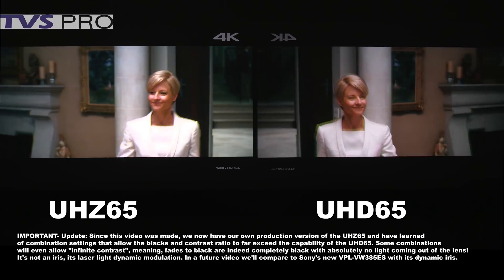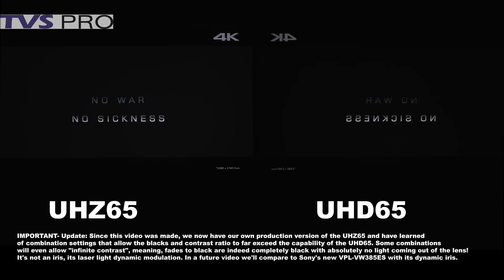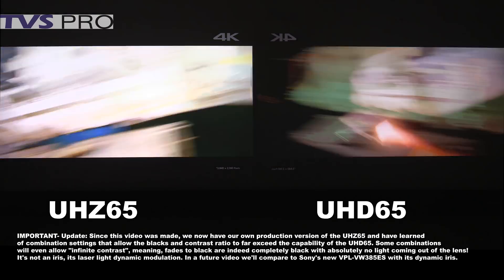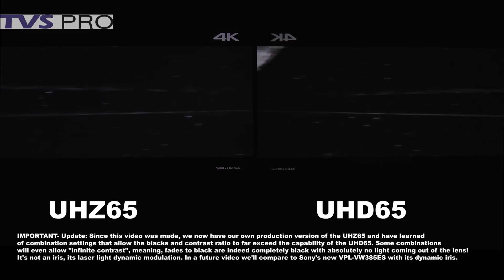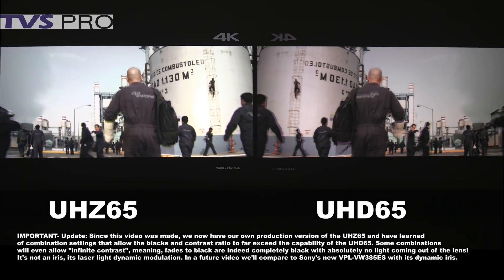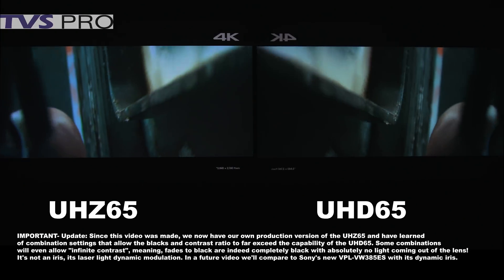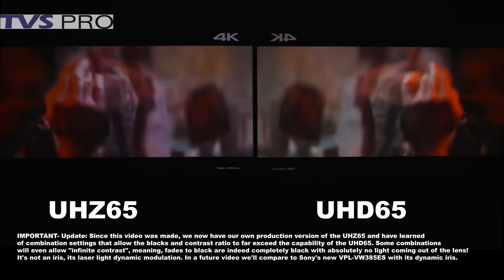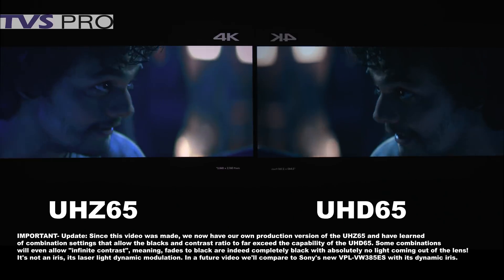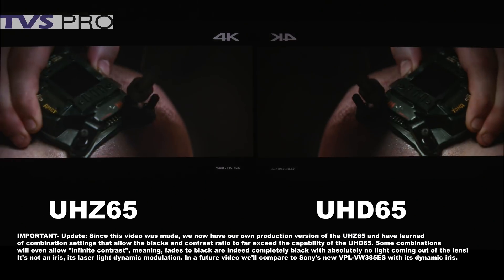In conclusion: the color on the laser is definitely better — wider color spectrum, deeper and richer colors. Brightness is almost twice to three times as bright depending on the mode, making it dramatically different for high dynamic range, and you can do larger screens with it. As far as blacks, the UHD65 still has a slight advantage in the very darkest scenes, but in most other scenes you won't see that difference. They're both great projectors — it just depends on your application.